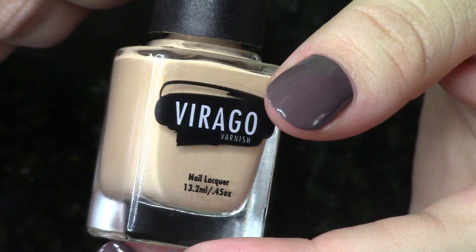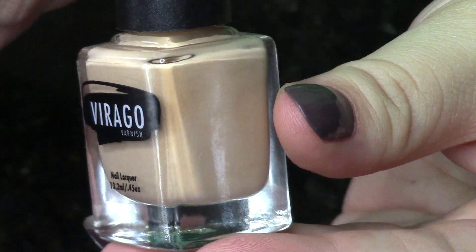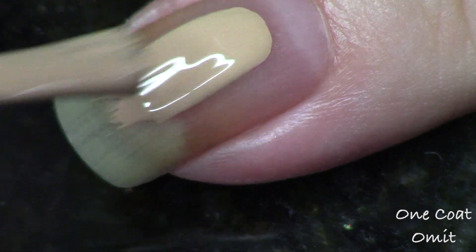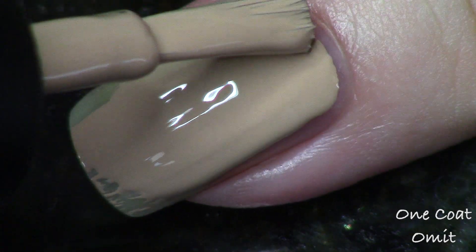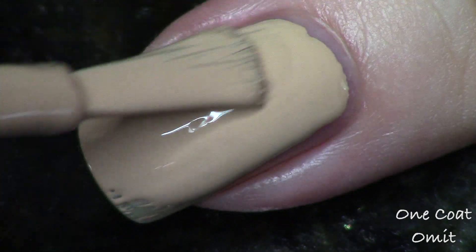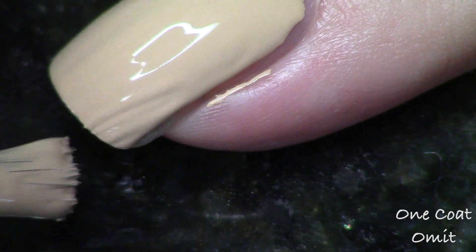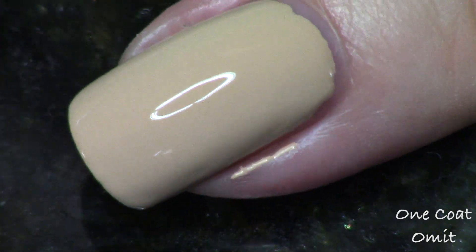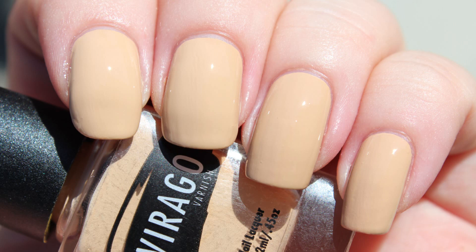Next up we have Omit, and that is the camel color. This is not a harsh camel — it's a lightened camel, like a lighthearted camel going towards a tan. It's definitely tan with a lot of yellow in it. I love this even though I don't have a lot of yellow in my skin tone. It just goes to show that you really just wear what you like, and I really am liking the interesting nature of this polish and the great formula.